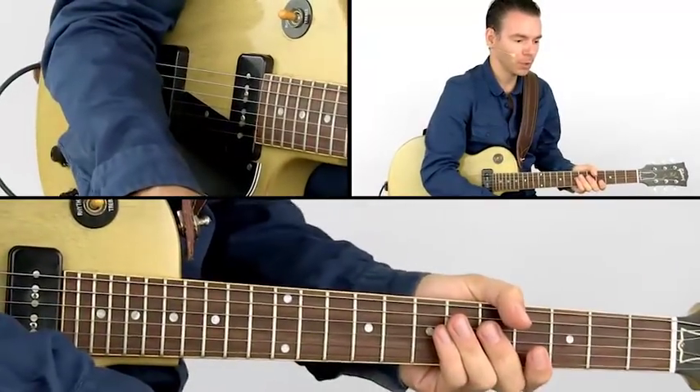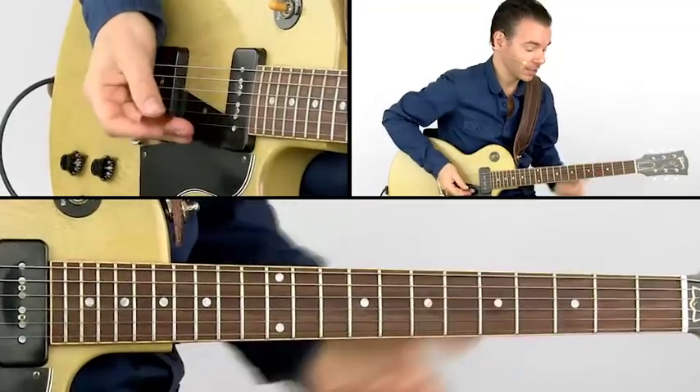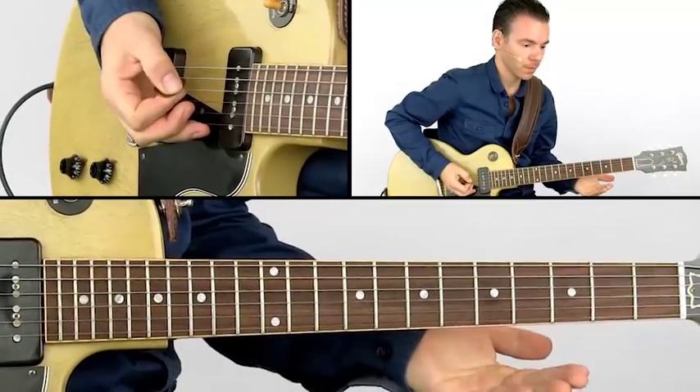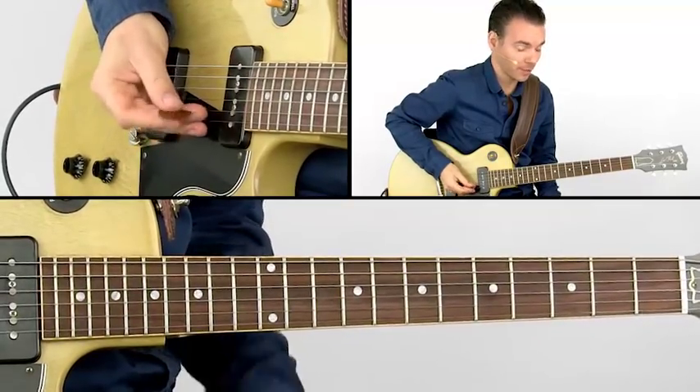From bar eight, we will introduce two more riffs. We start playing this riff once, and we continue playing the following riff three times after that.